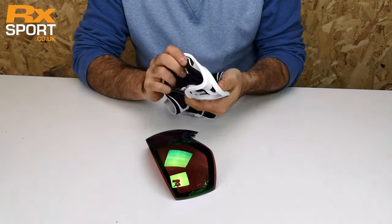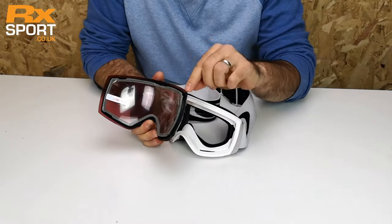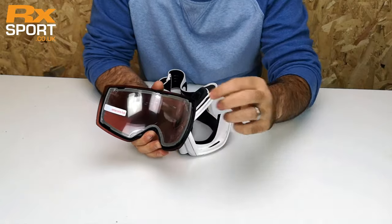With the frame you'll see it's a nice soft flexible frame, so it's dead easy to pop back in. It's a bit like a zip lock bag. What we're going to be doing is getting this seam on the inside of the frame and just lining that seam up.